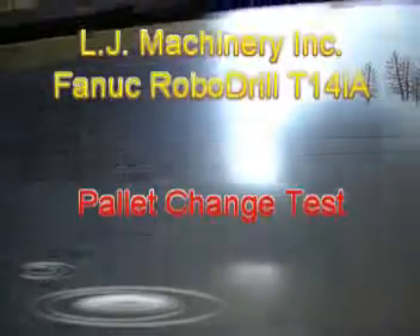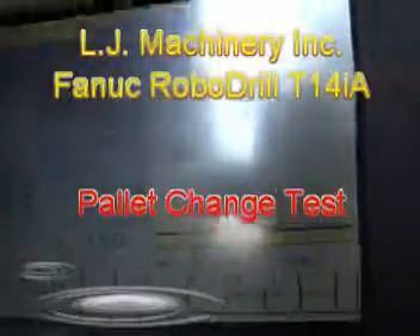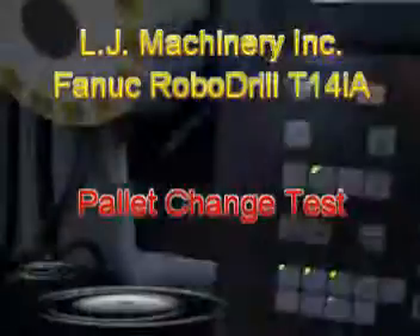I want to try the pallet change. I just put it in MDI mode and entered the M65 command. I zeroed it out — that's the first zero point on this machine — and I just cycle started.